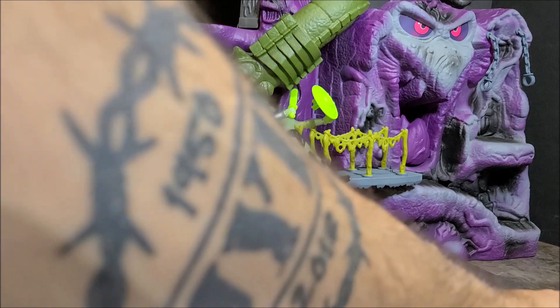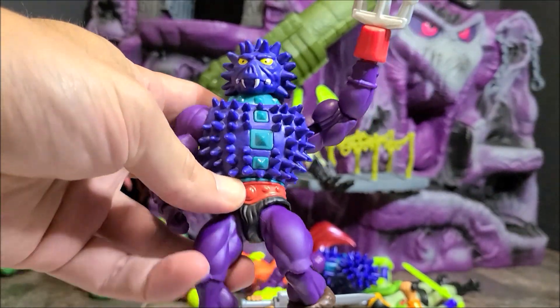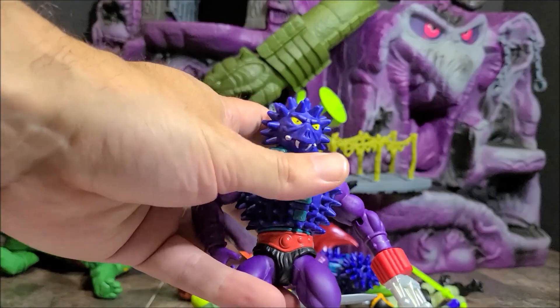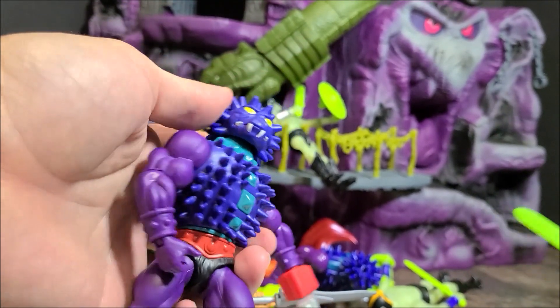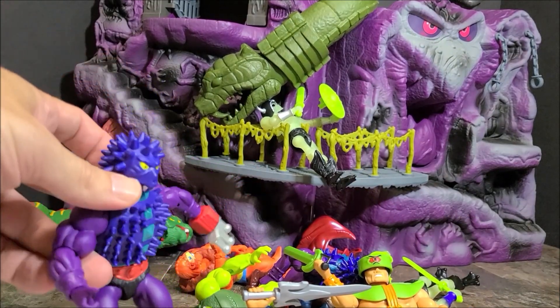This is Spidar — the new one. I'm just waiting for my next favorite guy. This is one I'm waiting for for the update, so we've got to get some articulation for Skeletor. Thanks a lot — play for my collection. Bye!